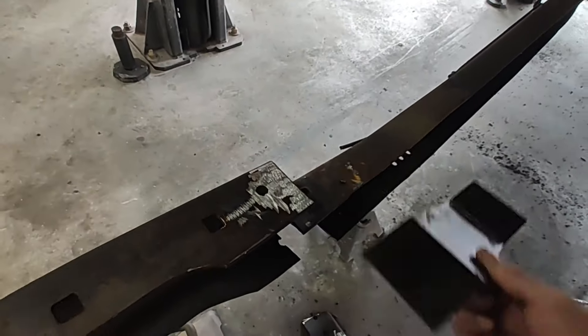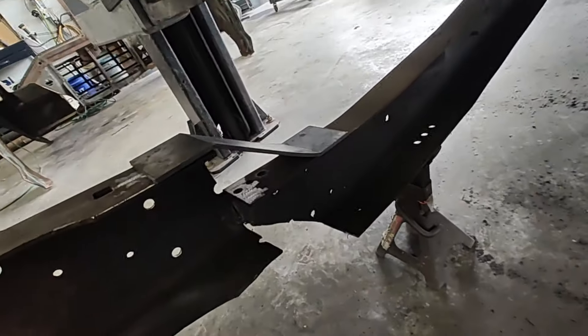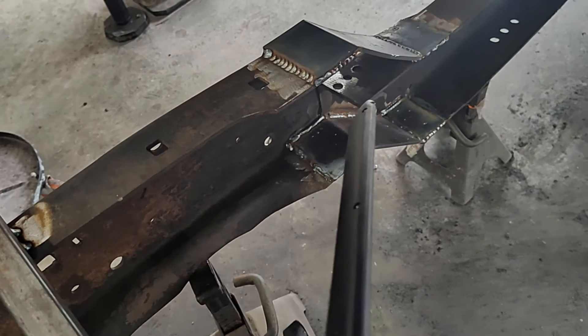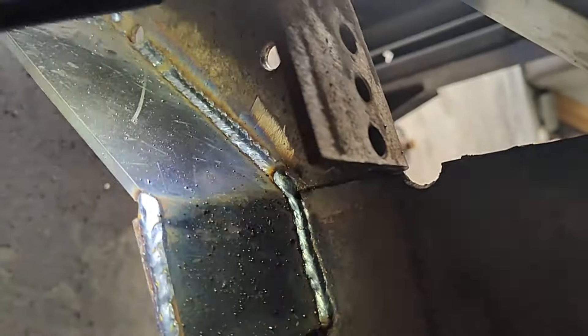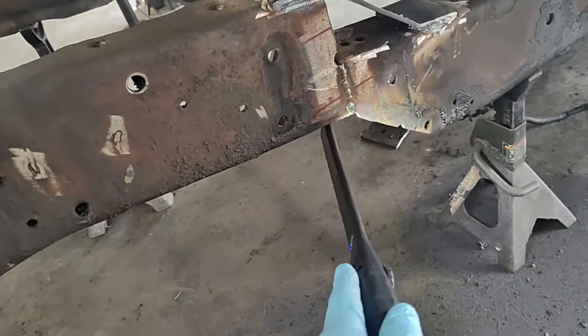We'll take the same thing and go on the top — like I said, we're going to make four of these, two on top and two on bottom, both sides. Now that we know that's good, let's cut out three more of these and get them bent up. You can see we got that plate welded on — it's on the top and the bottom there, welded in anywhere we could get contact on it, underneath there too. Welded down that seam there and also underneath here. She's welded all in place right there.